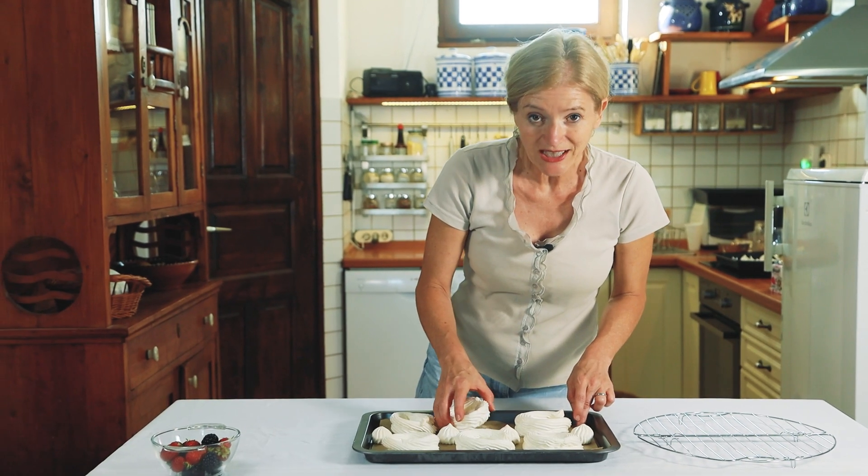Töltsük habzsákba a felvert tejszínt. A választott gyümölcs a fekete szeder és az eper. Lehet, hogy az epren egy kicsit csodálkoznak, de nekünk a kertben van folytonosan érő eper, úgyhogy most másodszorra is nekiállt teremni. De bármilyen gyümölcsel – málnával, áfonyával, őszibarackkal, kajszival – is nagyon finom.